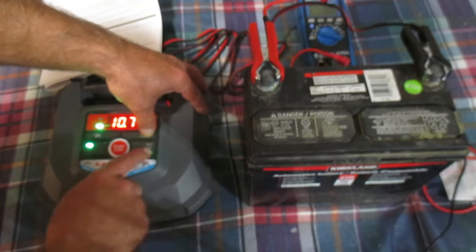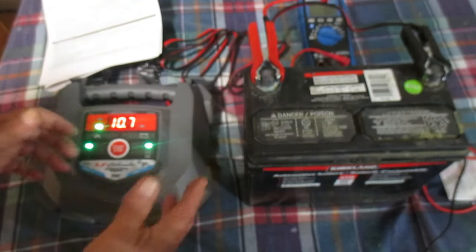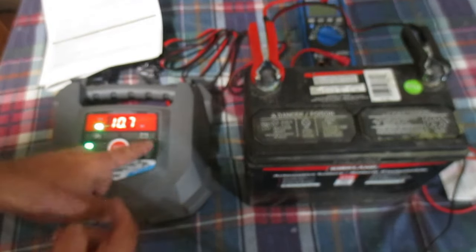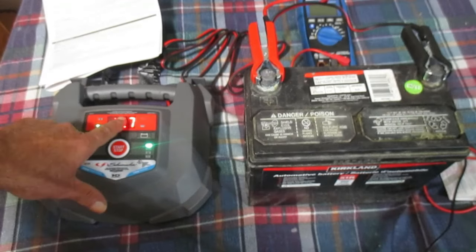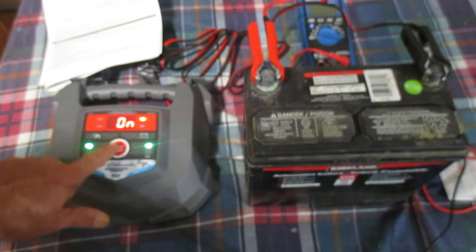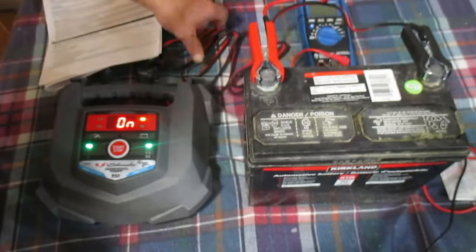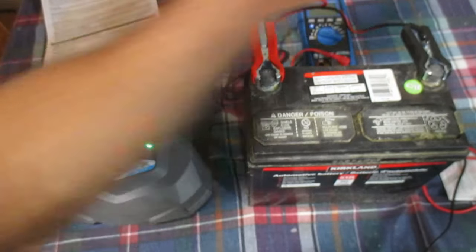Battery types are standard, AGM, and gel. The instructions explain what that means. Chances are, if you're doing a vehicle car or truck battery, it's probably standard. Our display is showing the voltage reading — that's 10.7 volts right now. I'm going to hit start; I've only had it on for a couple of minutes.